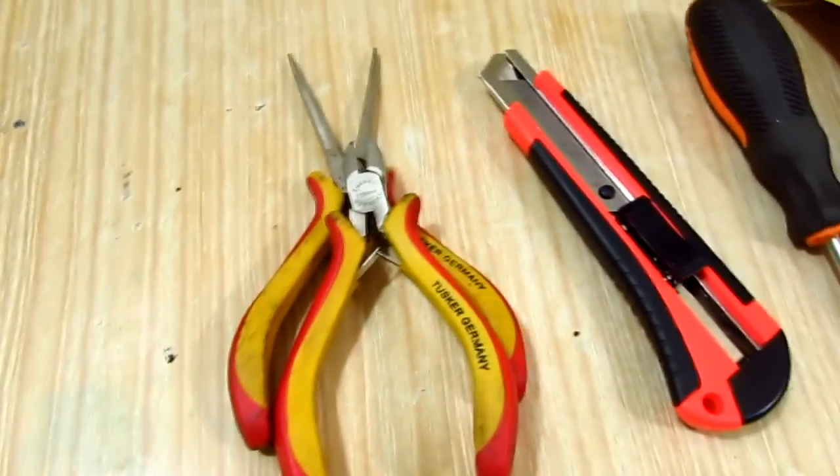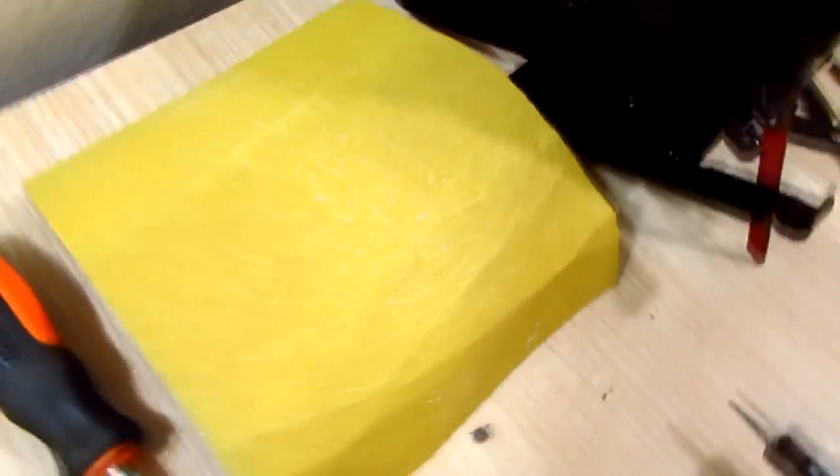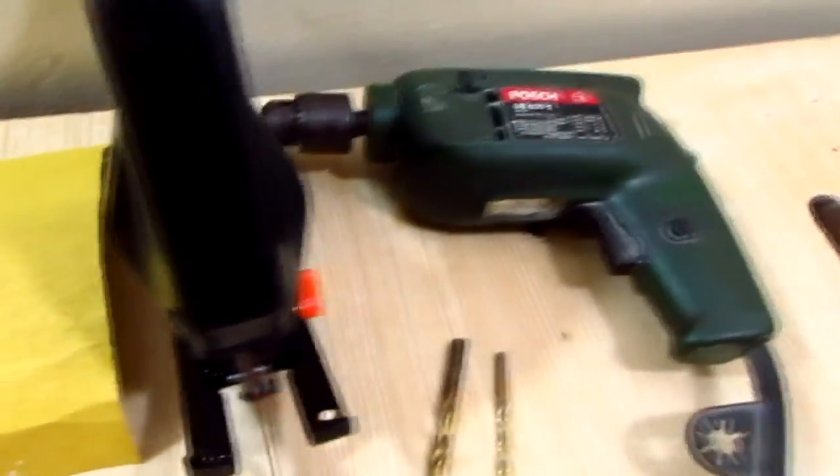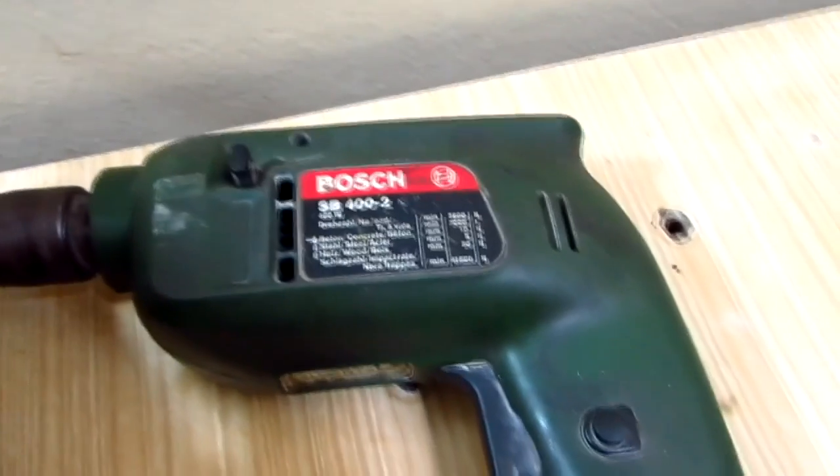Pliers, utility knife, Phillips screwdriver, some sandpaper, a jigsaw with a steel cutting blade, and a drill with 7mm and 4mm drill bits.